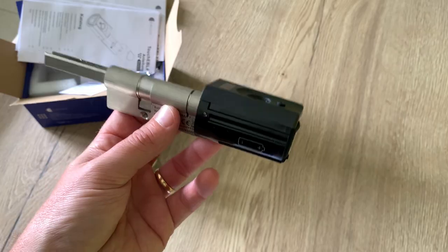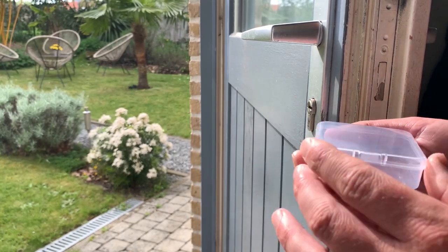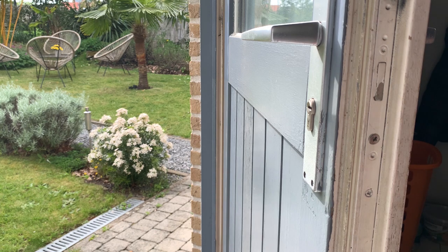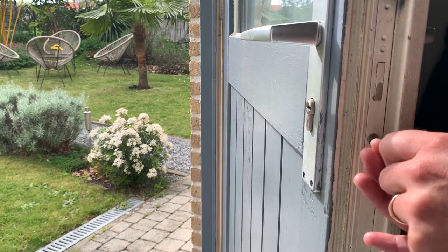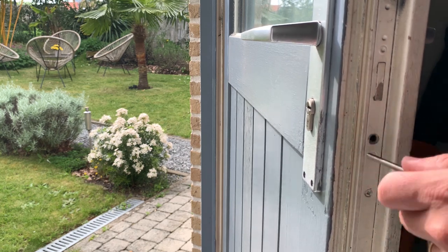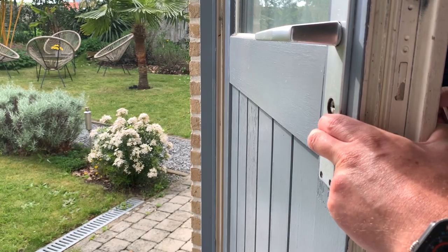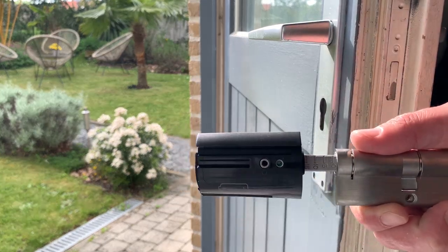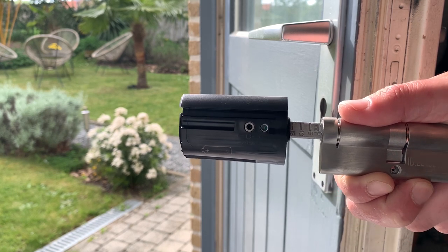For the installation itself you can use the little screwdriver that you can find in the box and simply undo the screw. Then you can pull out the existing cylinder. Now we can put the new lock in, but just make sure you make note of the ID in order to couple it to the application.